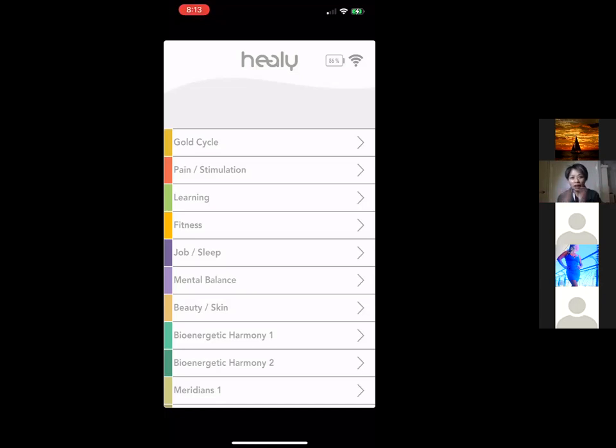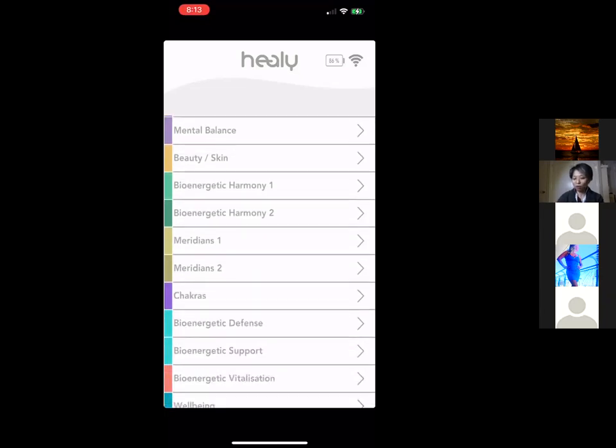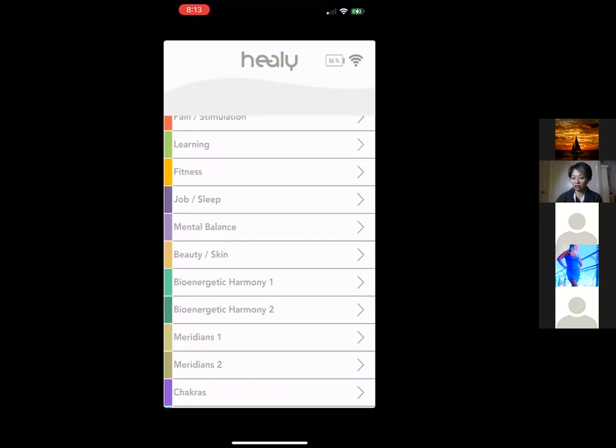The best way to learn is to just start using it. I have people who've been using the Healy for three to six months and are still discovering new ways to use it. Let's stick with the basics, and as you use it you'll find so many ways to apply it.